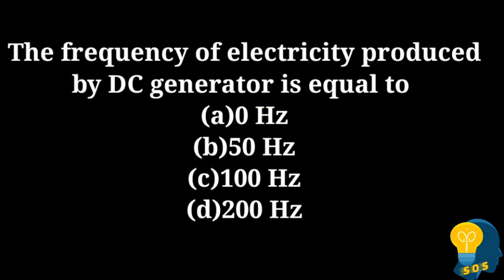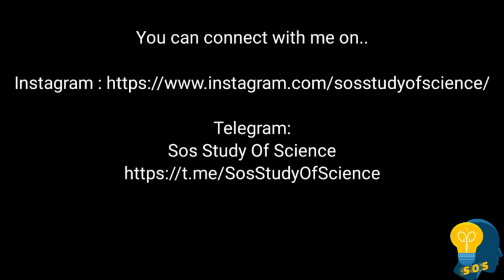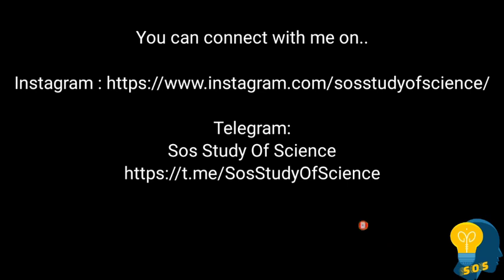In the next session, we will discuss multiple choice questions from the lesson 'Carbon and Its Compounds.' It's a very important lesson which I'm going to discuss in video series 10. If you found this video useful, don't forget to share with your friends. Thank you so much for watching.